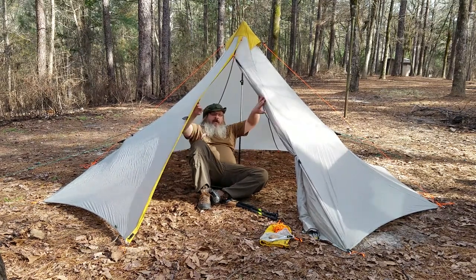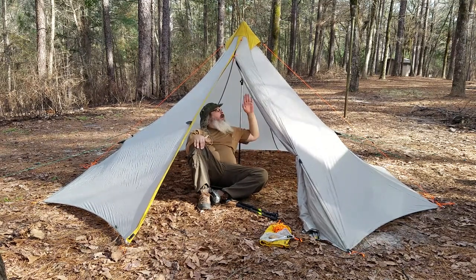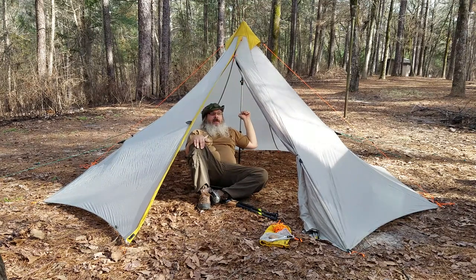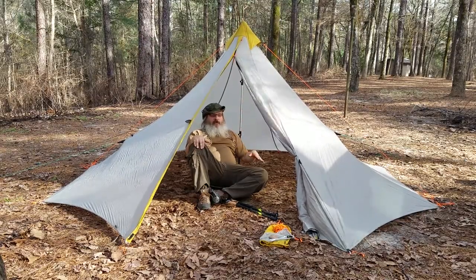This is mainly an introductory video. As you can see, it uses a central pole — basically two trekking poles linked together by a center piece that comes with the tent.